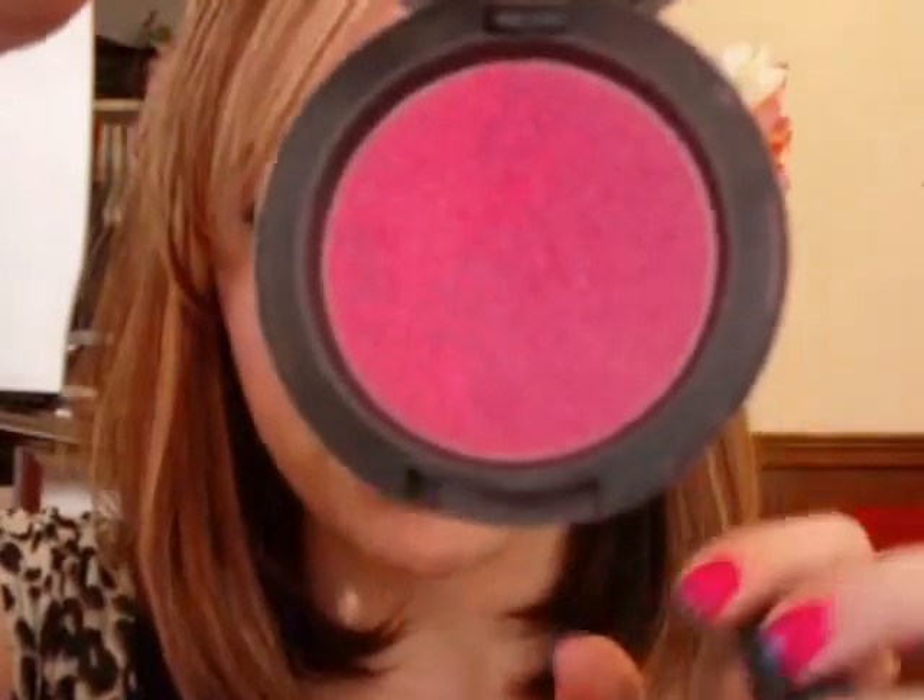I'm going to take my Soft and Gentle mineral skin finish, just take my finger and tap a little bit on the inner corner to brighten up my eye. On my cheeks I have Soft and Gentle as my highlight, and MAC's Dolly Mix blush — it's like a doll-face pink, which I thought would go well with a Betty Page look.